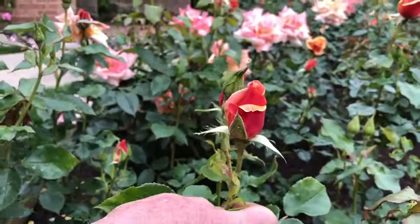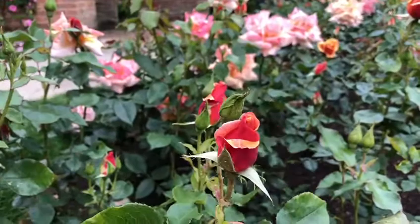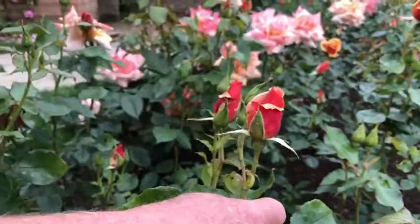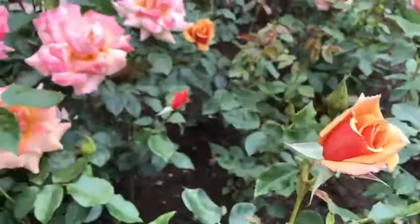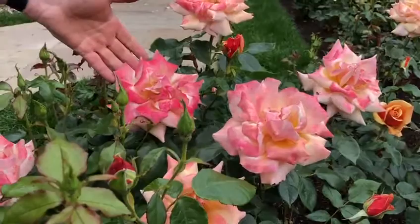This rose here — it's a hybrid tea, Belle Epoque. It's a wonderful rose; it has different colours through the transition of the flower. It starts off as a bud deep red with a bit of apricot, and then as it opens up you get that bronzy tangerine look to it, and then when it's fully open we go through shades of pink — light pink, a delicate pink to a sort of rougey pink.